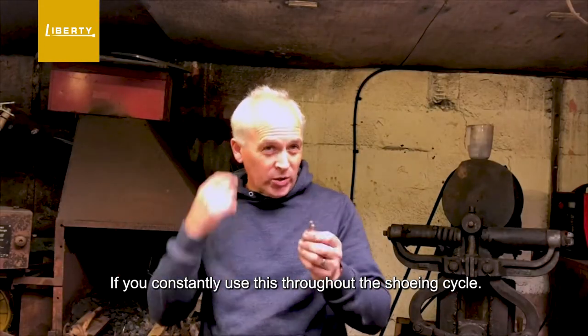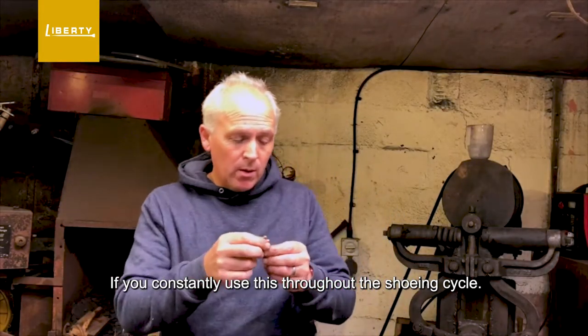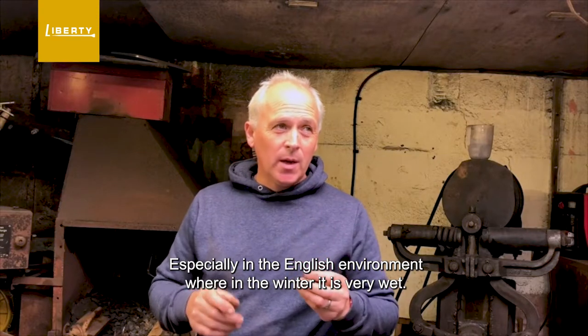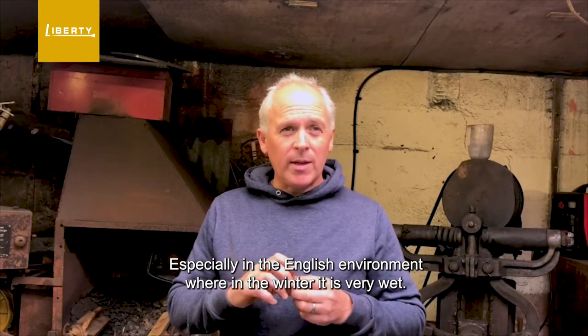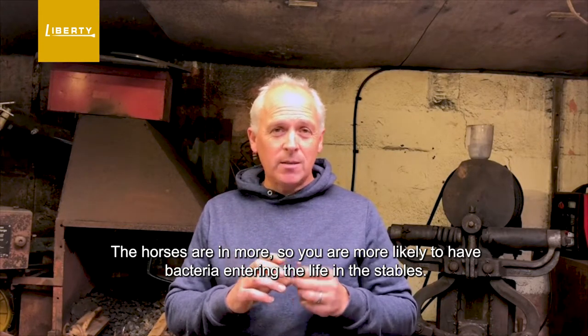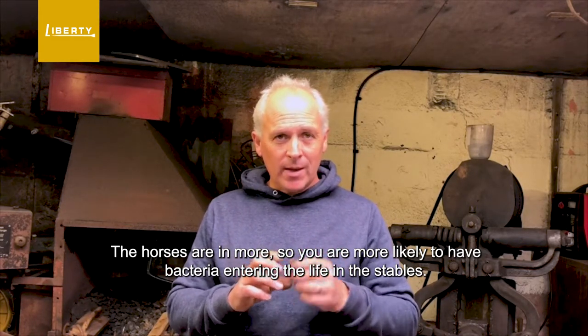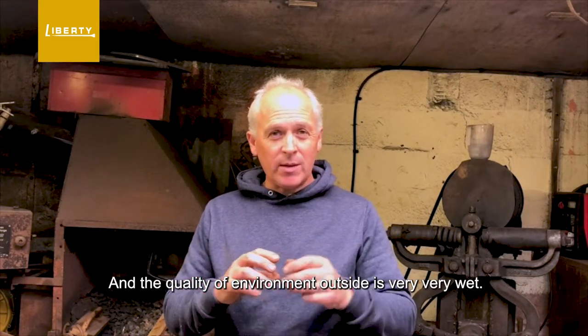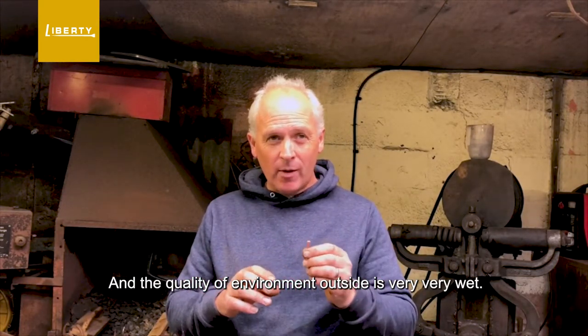If you constantly use this throughout the shoeing cycle, the foot quality is much much better, especially in our environment — the English environment — where in the winter it is very very wet, the horses are in more, so you're more likely to have bacteria entering them either in the stables, and the quality of the environment outside is very very wet.